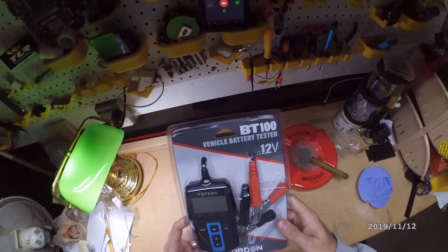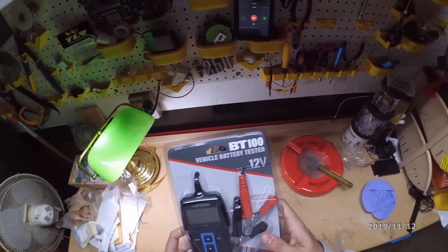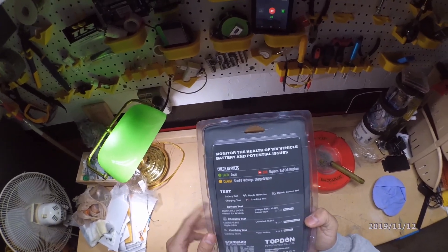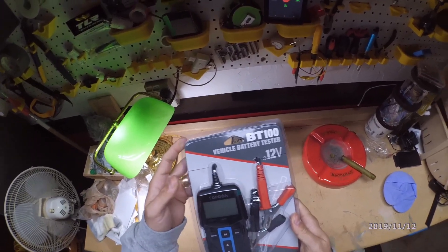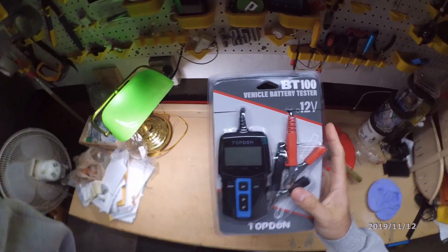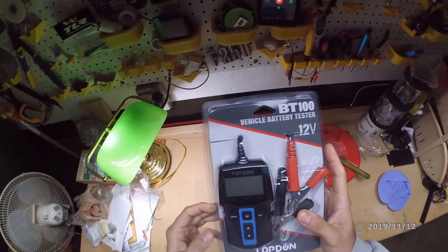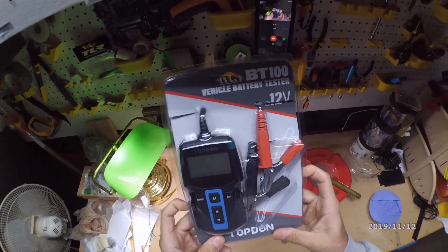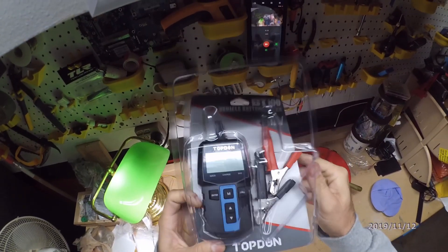We got the vehicle battery tester from Top Down, the BT-100, for 12-volt vehicle batteries. This basically lets you test the battery — cold crank, hot crank, and all that. It gives you all the numbers you need and will tell you if your battery needs a charge, if it's good, if it's bad, or if you need to replace it.